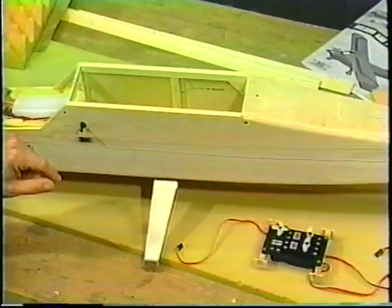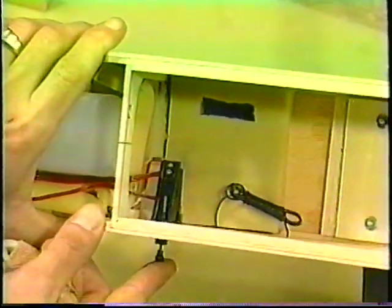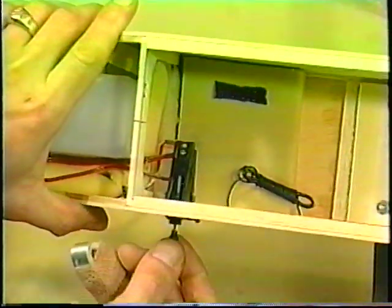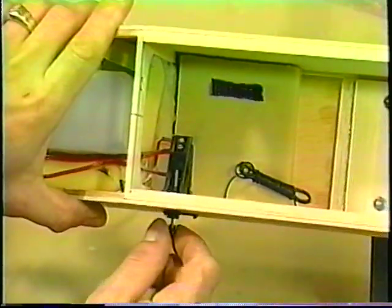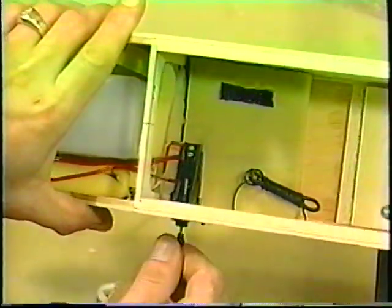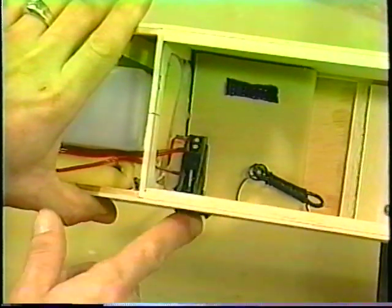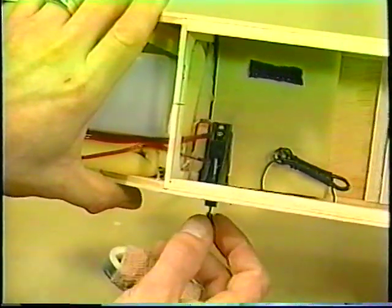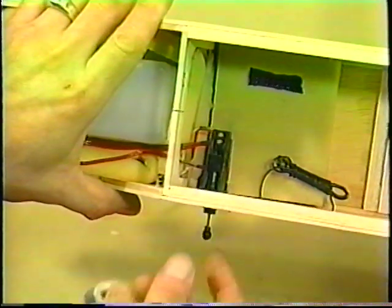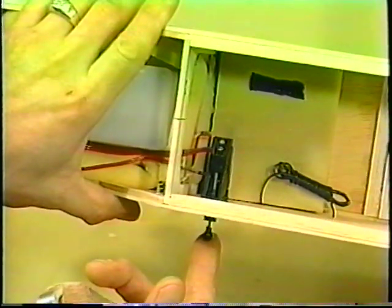Here's some more things we've done. This switch mounts in a little holder that comes with it — you drill a hole and it fits through. This little hex head fits your spark plug wrench. It's a neat installation and not too expensive — a couple of bucks. Remember that whenever you install a switch mount, you always install it so that in is off and out is on. That's a convention throughout the RC field — out is on, in is off.